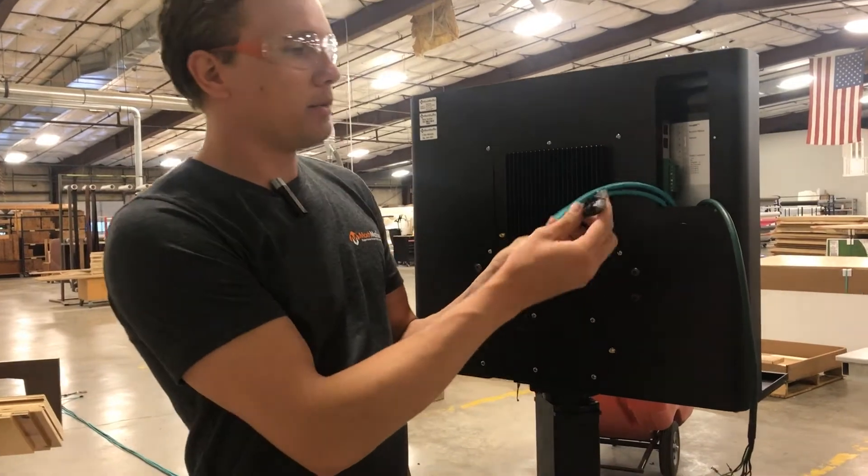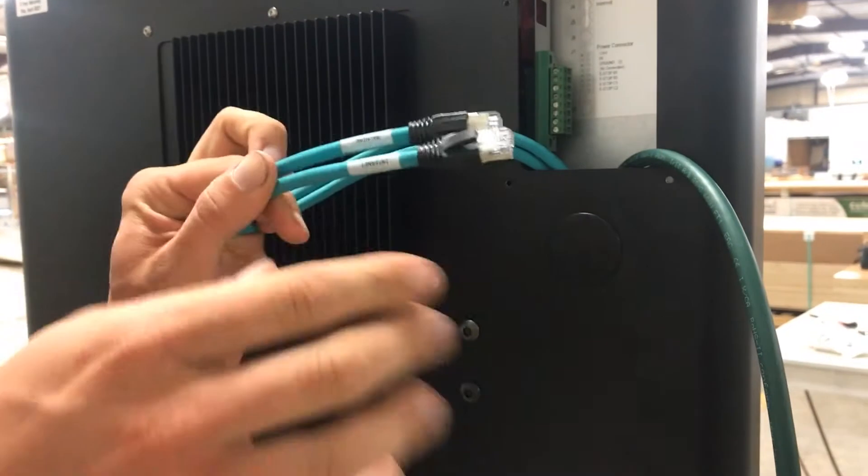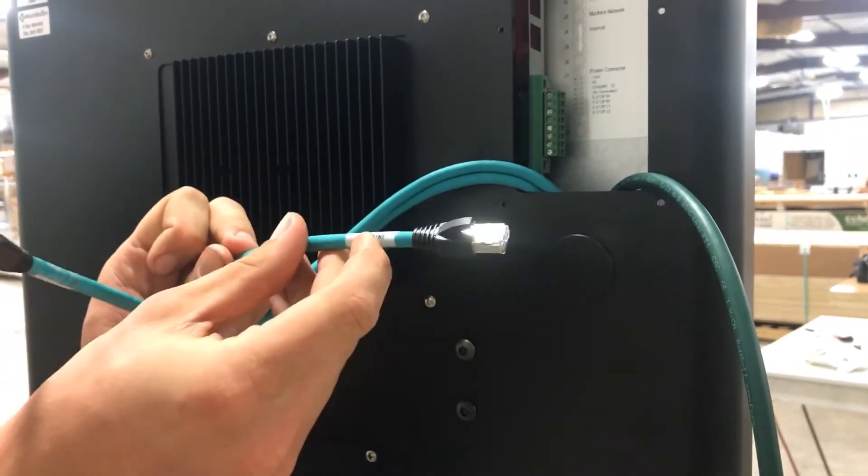So we have two Ethernet style cables. One is going to be for our communications protocol between our components and one is just for hardline internet.